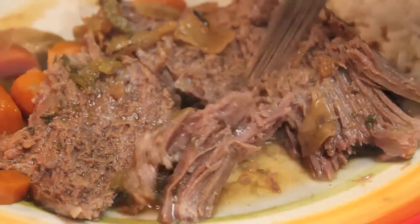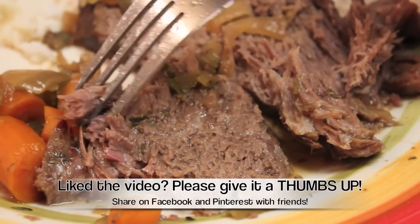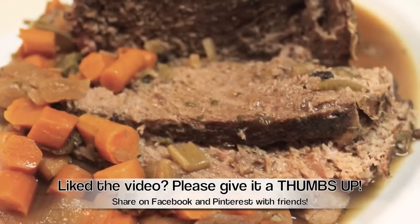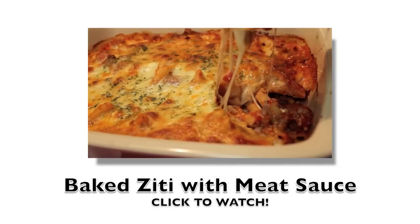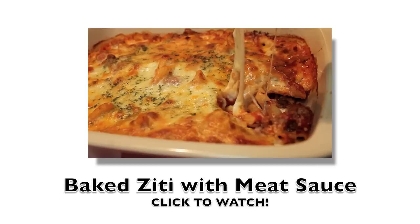I hope your family loves this recipe just as much as my family does. Definitely give this recipe a try. If you liked this video, please give it a thumbs up — I would really appreciate that. If you missed my previous video, I made a baked ziti with meat sauce, so go ahead and check it out. If you're not subscribed to my channel, please subscribe because I would love to keep in touch. A special thank you to all of my current subscribers — I appreciate all of you. See you soon.